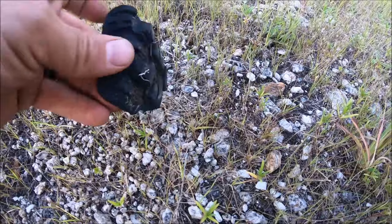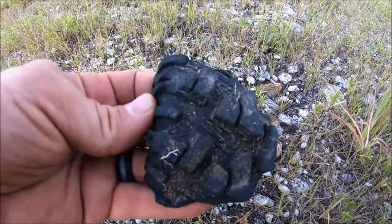Look, an ancient RC artifact — and that looks like an X-Maxx tire!